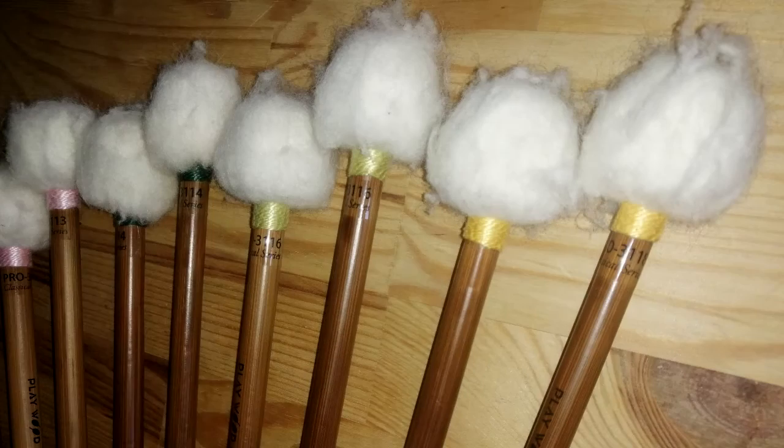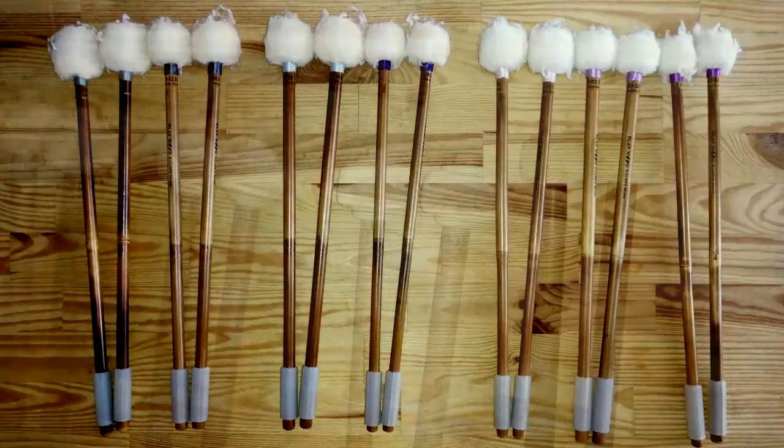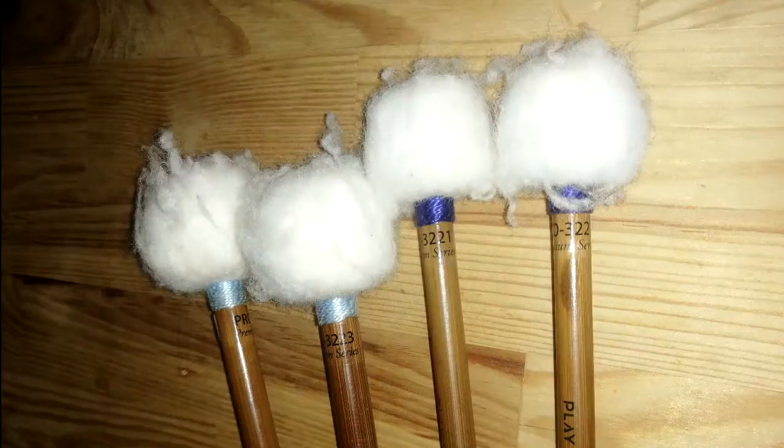So first I will describe briefly what you can find in this series, and then I will show you how they sound with some extracts on the field, on actual Timpani. There are actually three series inside this World Performer Pro 3000 brand.